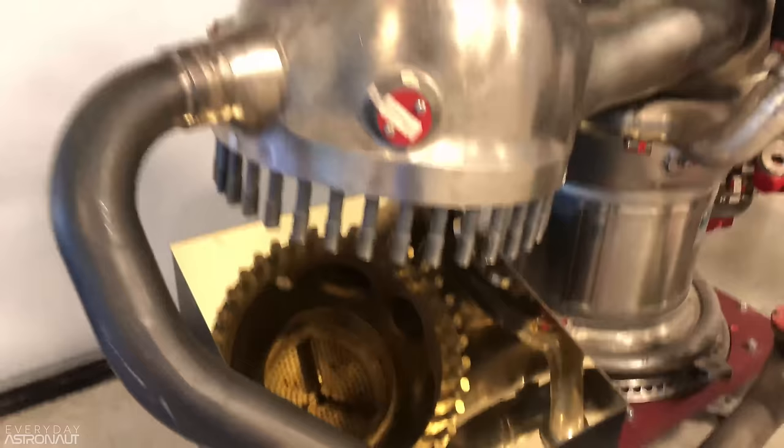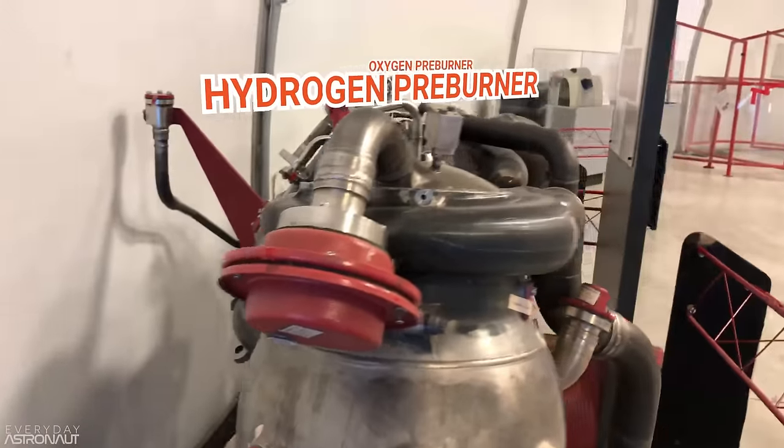Now, it might be tempting to think you could just use a small electric motor to get the turbopumps spinning, similar to how a car engine starts — just get the pump spinning briefly and let the engine run itself. The problem is the power requirements are insane. We're not just talking about peak RPM, but horsepower — RPM multiplied by torque. In fact, the RS-25's fuel preburner delivers about 200 horsepower per kilogram. There's another way to spin up an engine that doesn't require a separate source: it's called bootstrapping, or tank head, or deadhead starting.